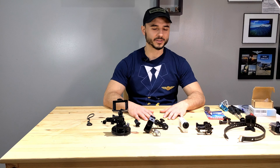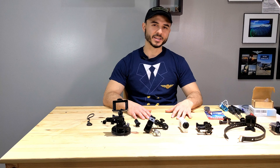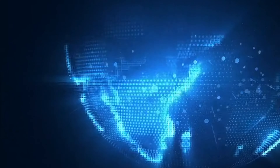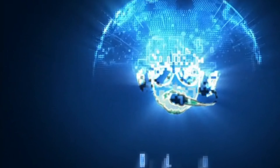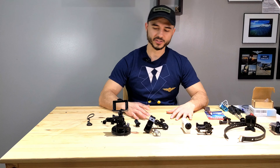Hello everybody, thank you for watching another video brought to you by Delta Bravo. In this video I'll be going over all of the camera mounts that I use when I'm flying, and at the end we'll talk about how I can extend the battery life of this Sony action camera.